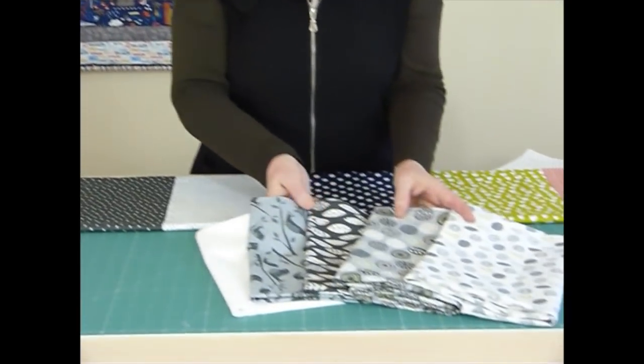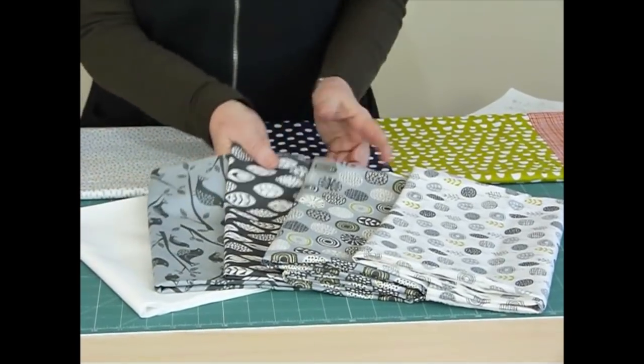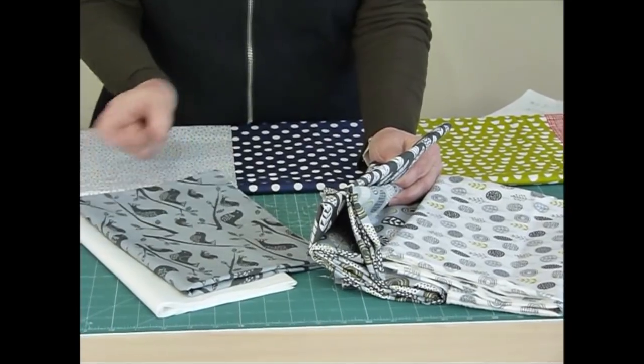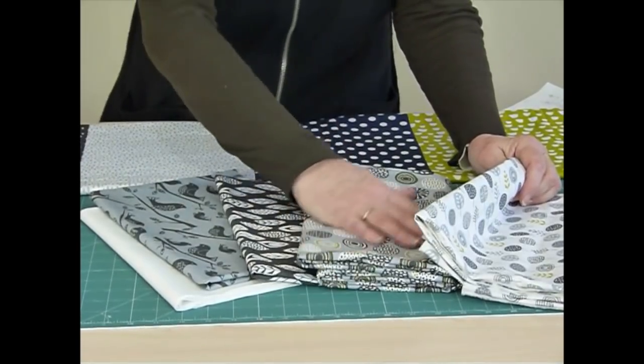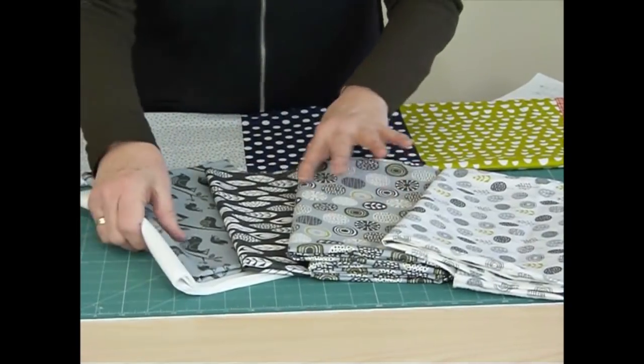I thought I'd just talk a little bit about getting started with the Trees in the Meadow Quilt using a very delicious range of fabrics by Newtix in New Zealand. These are the fabrics I'm using - a small range with a solid white added. We've got some wonderful birds, some leaves, some wonderful complementary designs, and some nice little trees that live in a meadow.